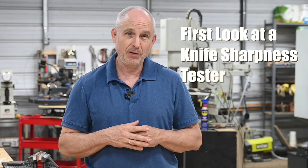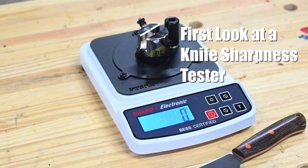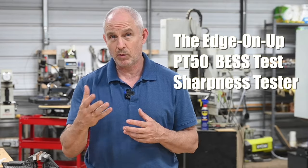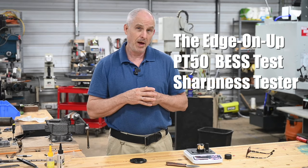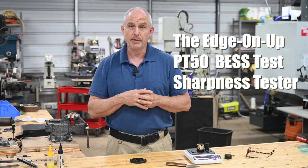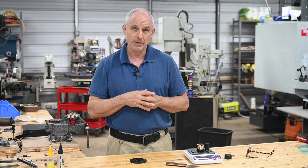Hey, Walter Sorrells back with more tips for the knife maker. Today reviewing a knife sharpness tester. This week I'll be talking about the Edge On Up PT50 BESS Test Sharpness Tester. That's kind of a mouthful, so I'm going to pull that apart and explain what I'm talking about as I go. Bottom line, this tool right here is a tool for measuring how sharp your knives and other cutting instruments are.